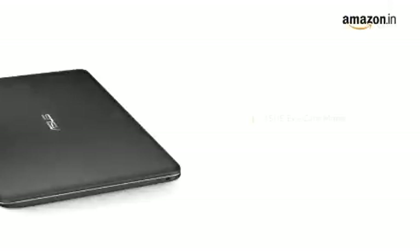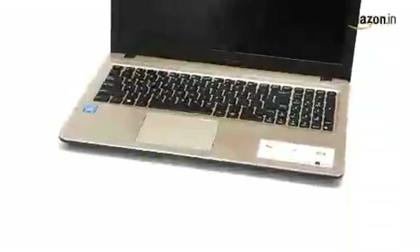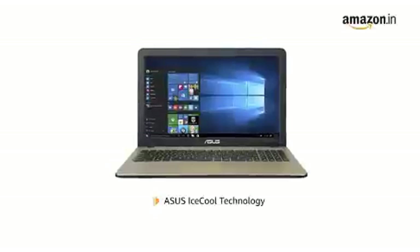The Asus Vivobook has Asus Eye Care Mode that effectively reduces blue light levels by up to 33% to make reading comfortable and to protect you from potential eye fatigue. The Asus EyeSchool technology enhances the overall cooling of the hardware.